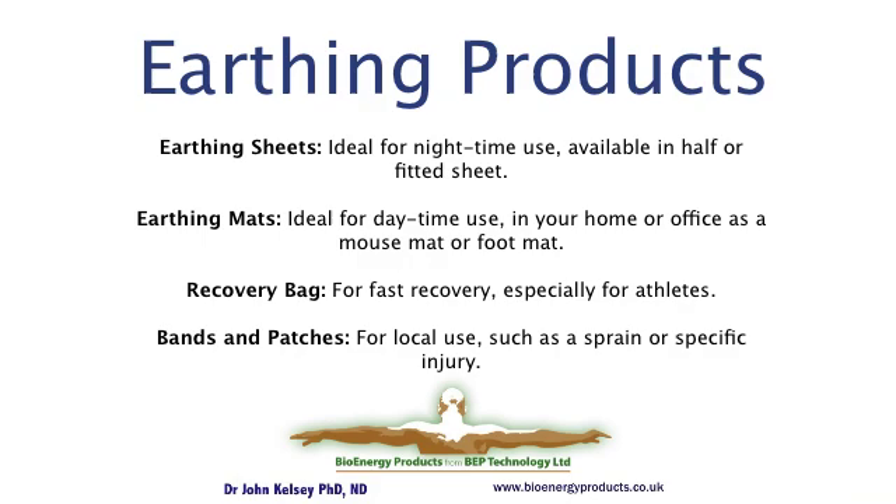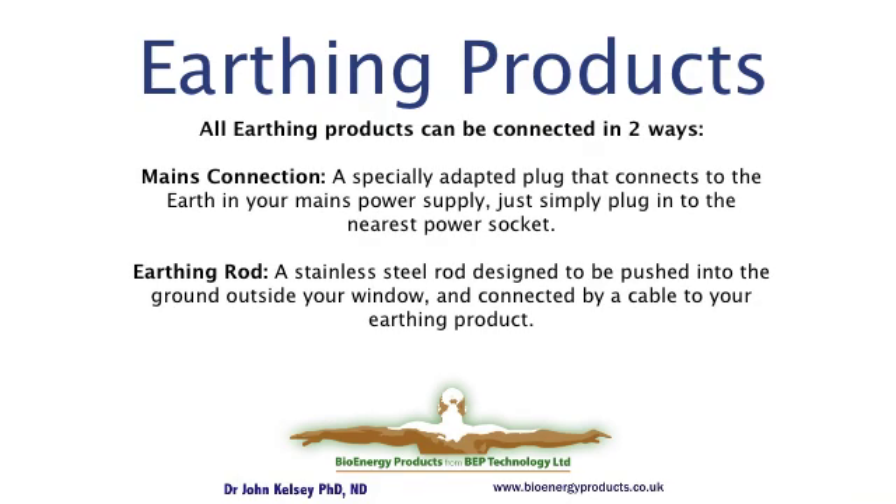You can connect any earthing product in one of two ways. You can connect it via a special connector into the earthing safety line that is in most power sockets. Alternatively, and perhaps more naturally, you can run a small cable outside and connect to a rod that pushes easily into the ground.